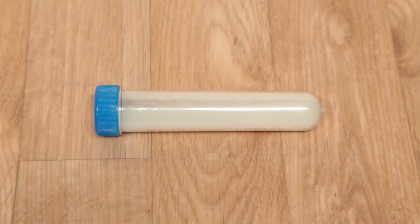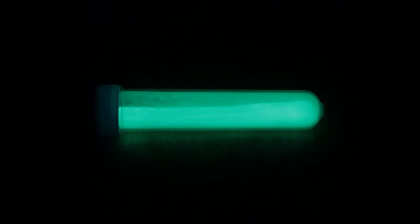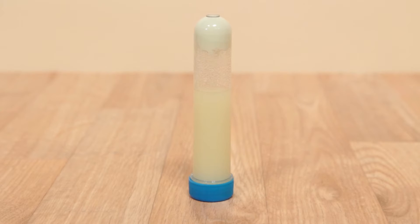Create your own glow stick, expose it to light, then turn off the lights to see an eerie glow. Just add vegetable oil and water to create a bubbling light wand.